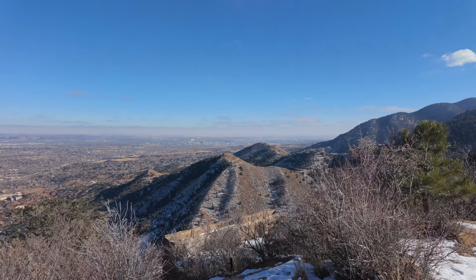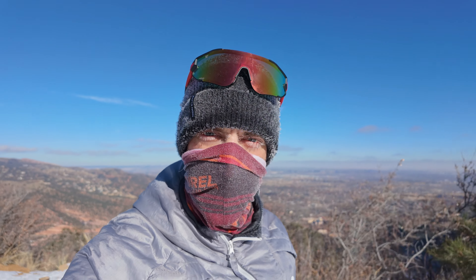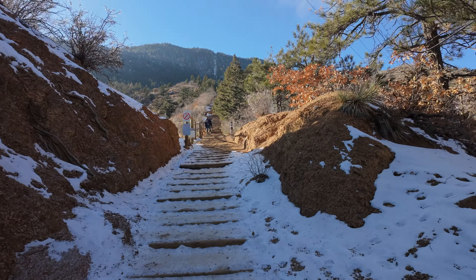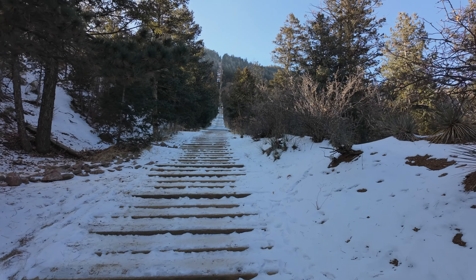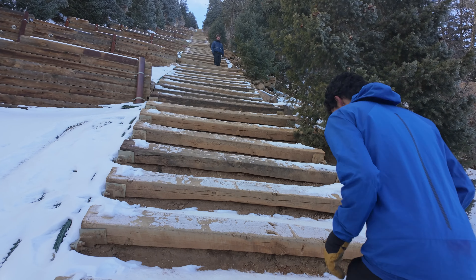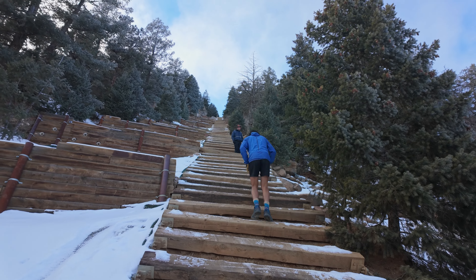I'm up here on top of Red Mountain. You can see the Manitou Incline behind me — yep, there's the incline, got to go up that next. Just came from over there, that flat top — that's Iron Mountain. I'm going to grab a gel and drink some more Gnarly. I've got Gnarly today. I'm going to head down. It's about to get really steep here in about another hundred steps.